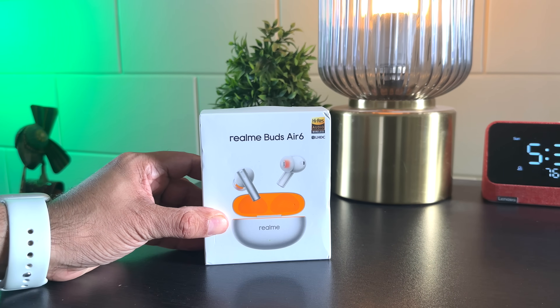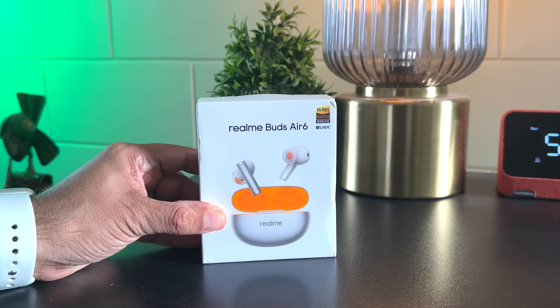These are the newly launched Realme Bud 6 Air that I've been using for over a week now. I even got a chance to test the ANC on a flight and I can confidently say that they killed the 25,000 rupee Apple AirPods Pro when it comes to sound quality as well as ANC. These are priced at just 2,999.